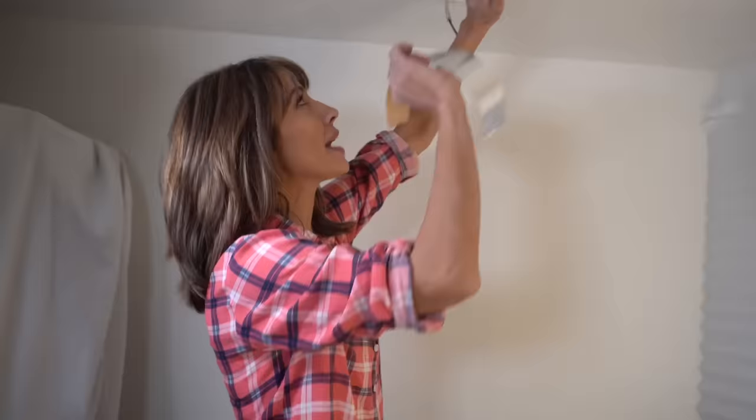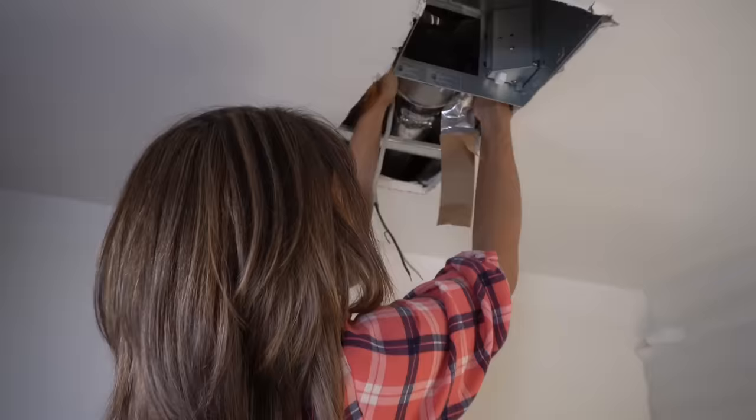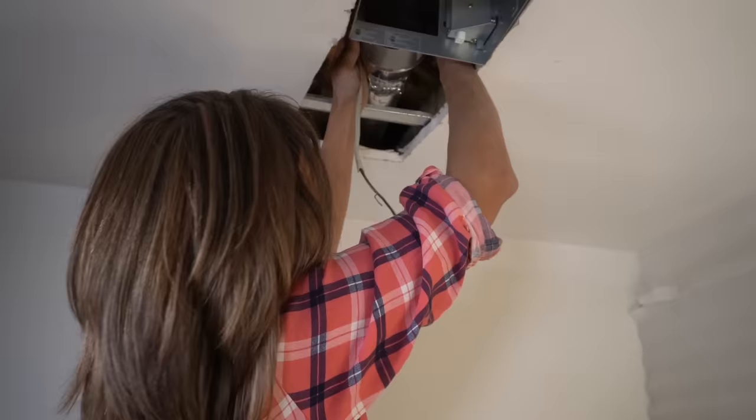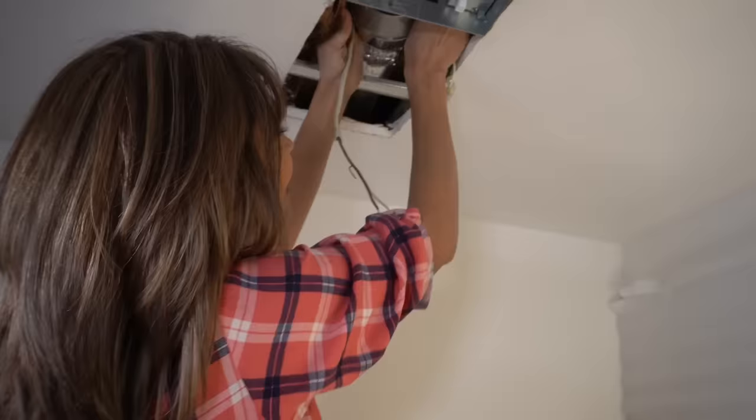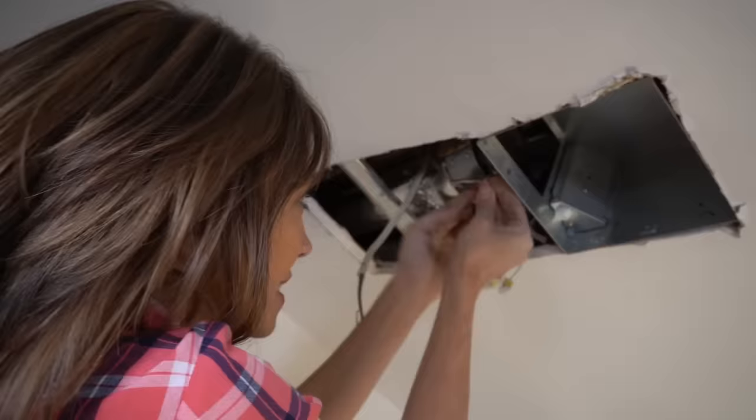Now we need to take our HVAC tape. A little tip: get it started by ripping it from the middle, then feed it through so it goes on the top of our duct. Once I've got it where I want it, I'm going to peel off the backing. I've got the top nice and secure, and I'll just go over it again to make sure it's nicely sealed.